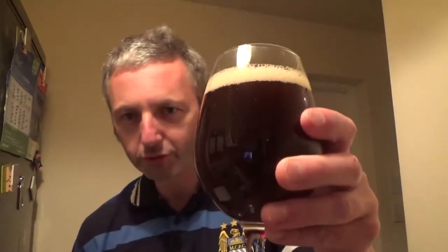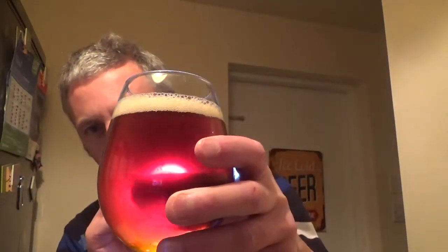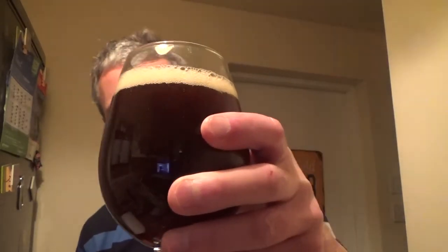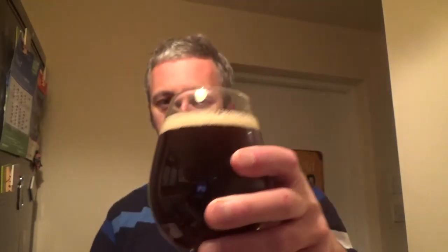Definite red hue to that. I'm actually prepared tonight with a great touch — a flashlight. Just look there, that really is red. You can't tell on a normal camera, but just look through there — definite red hue. Carbonation looks spot on, and a finger of head. All in all, looks good.